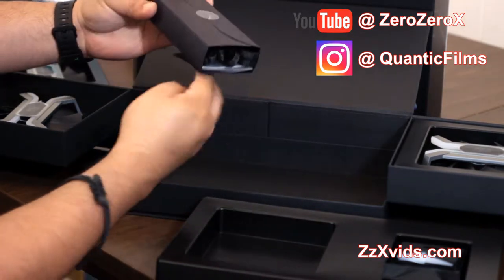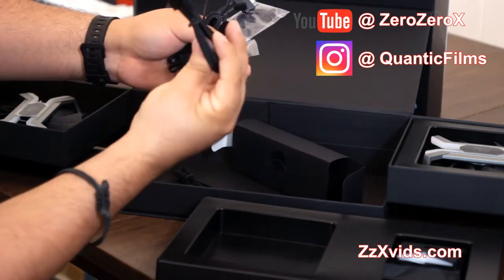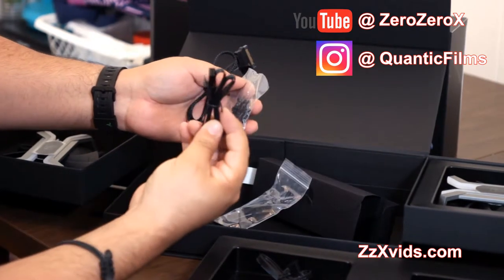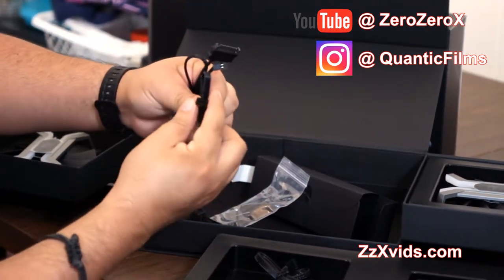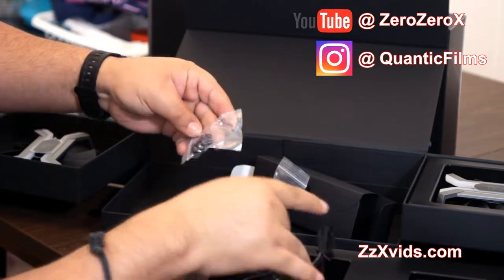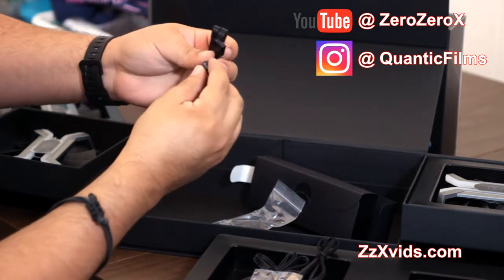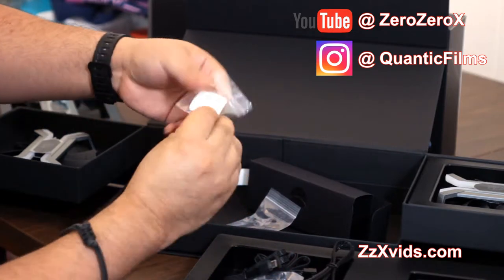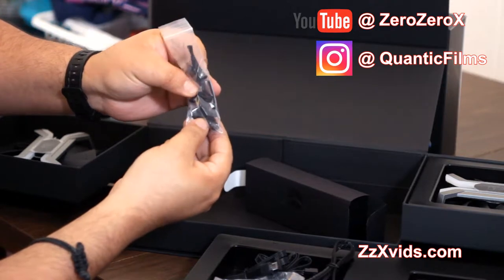Now these are the accessories: cables, screws for the radiator, rubber grommets for the computer case chassis, and the velcro with two-sided tape so you can stick the controller on the motherboard — preferably somewhere visible, because it has RGB and it's pretty good looking. Those are the micro USB cables, the grommets are here — all very premium, great presentation.